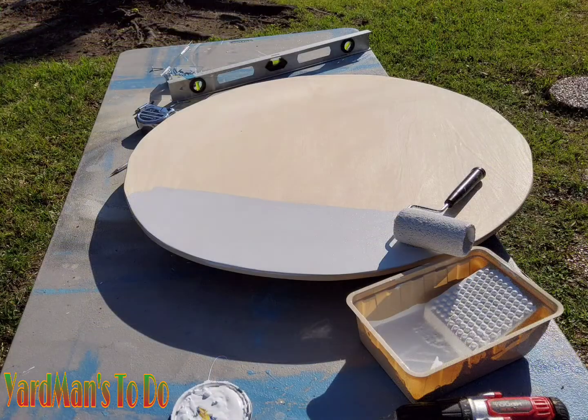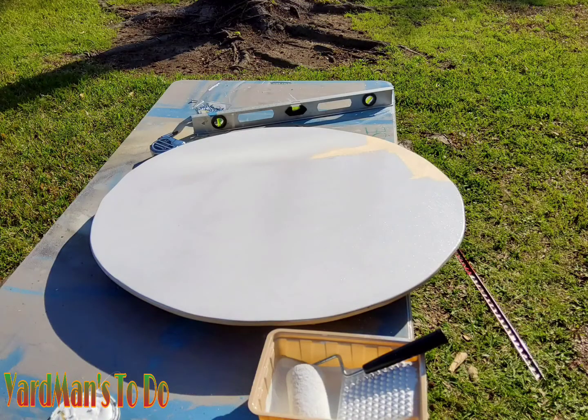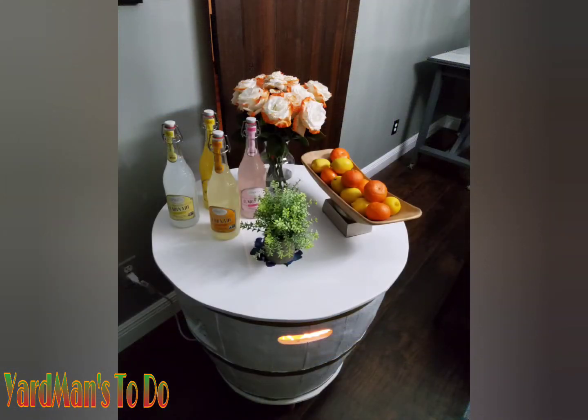And like I said guys, nothing fancy, just a very simple project. As you can see, the top is being painted now. And once it's all put together, you can see that it actually turned out to be a very nice little piece.